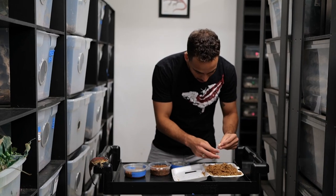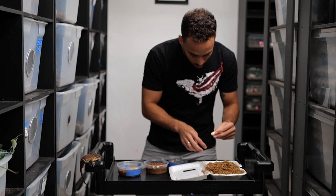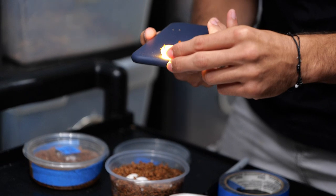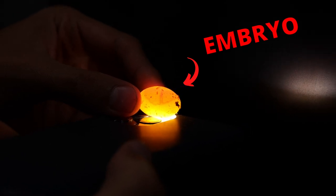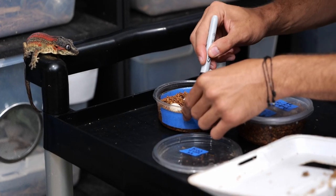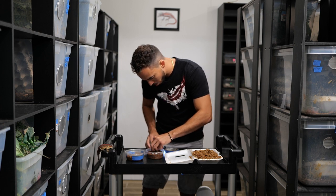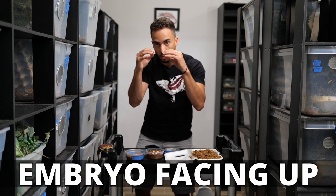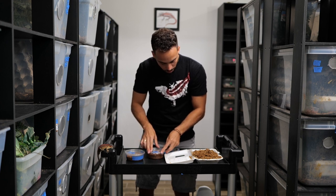When getting eggs from your gargoyle geckos, crested geckos, or any gecko, you want to candle them. Candling means shining a light underneath the egg so you can see the red ring, which is the embryo. You want to place that red ring facing up on the incubation medium. The embryo needs to face up because that's where the air bubble will be, giving it the oxygen it needs to develop and preventing it from drowning.